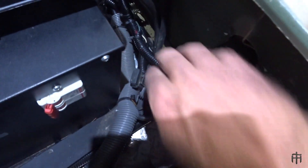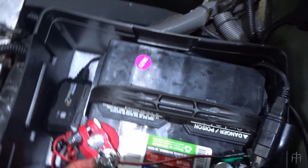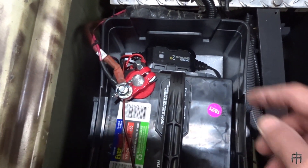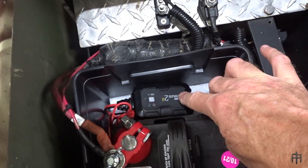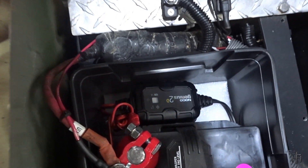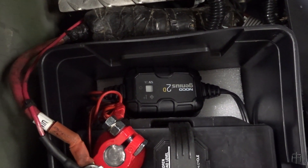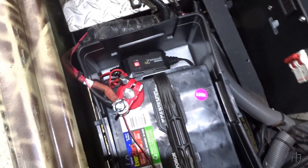The cord comes in the back here and comes around. I've got my hot cables and my negatives, and I've got my battery charger laying down in there. I plugged it in and the battery charger came on — it turned green, then came back to red. Now it's charging.